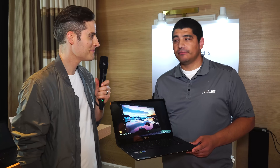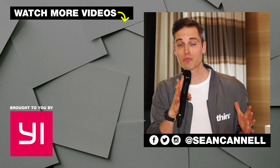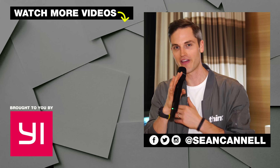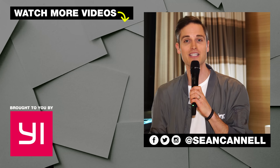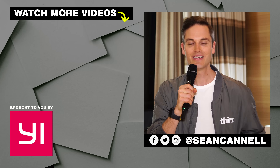Thank you so much, JJ. Question of the day: what kind of content are you creating? And was the 2-in-1, the Ultrabook, or the laptop the best for the jobs you're working on? Let me know in the comment section below. Thanks for checking out this video. Subscribe for more videos just like this, and to see other videos in our CES series, just click or tap the screen right there. Until next time, Think Media is bringing you the best tips and tools for building your influence with online video. Keep crushing it, and we will talk soon.